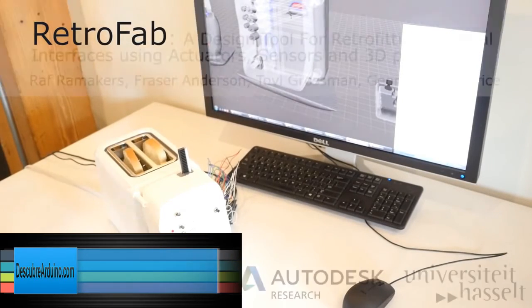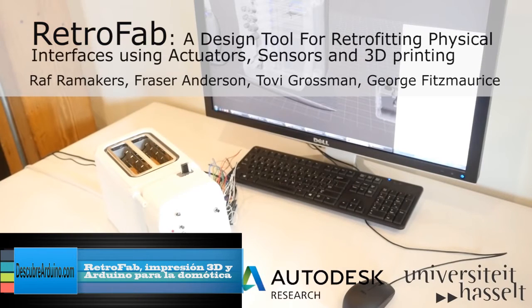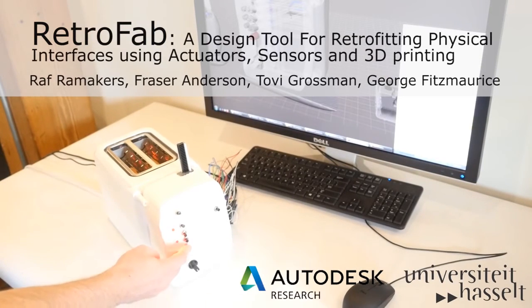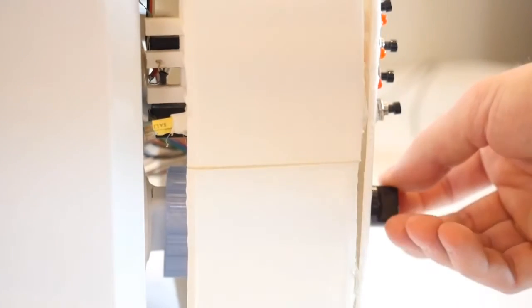RetroFab is a design tool that allows non-experts to customize the physical interface and behavior of legacy devices, such as this toaster. RetroFab intercepts and redirects all user input using integrated actuators and sensors.